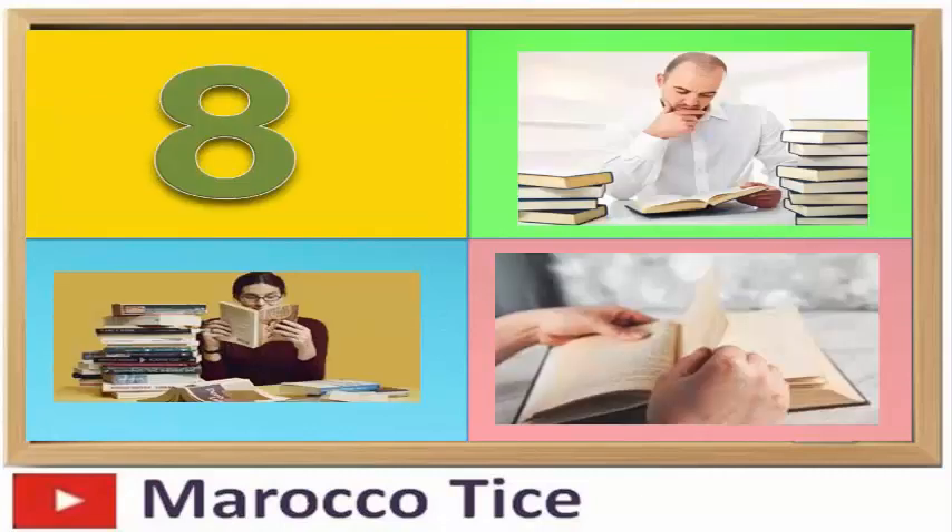بالنسبة للمواد التي تحتاج إلى الحفظ مثل الفلسفة والاجتماعيات، ينصح بقراءة الفقرة الأولى من الدرس ثم الفقرة الثانية. وقبل المرور إلى الفقرة الثالثة، حاول تكرار الفقرتين الأولى والثانية معاً.